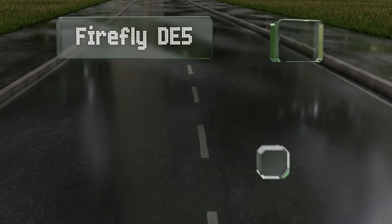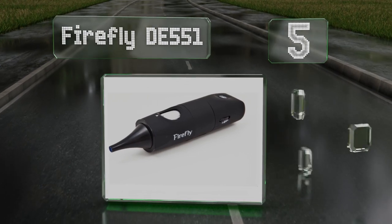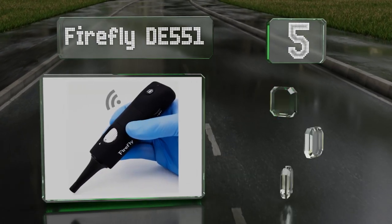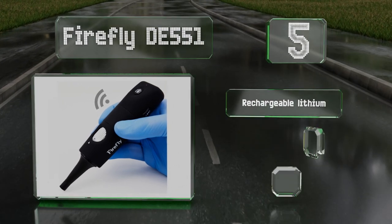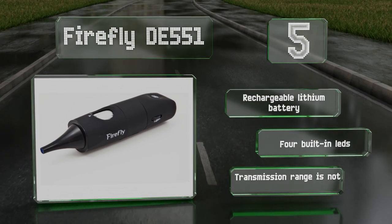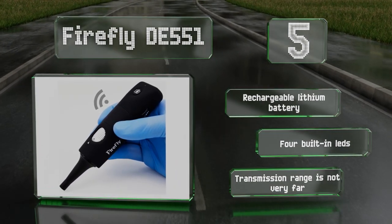Halfway up our list at number five, the Firefly DE551 offers wireless connectivity, intuitive image processing software, and the ability to capture high resolution pictures and videos. Its four built-in LEDs are powered by a rechargeable lithium battery, but its transmission range isn't very far.